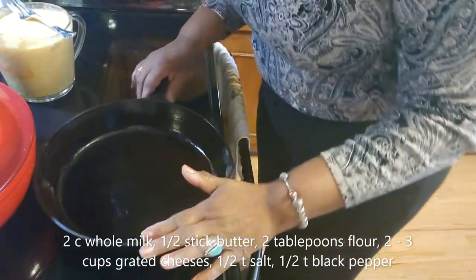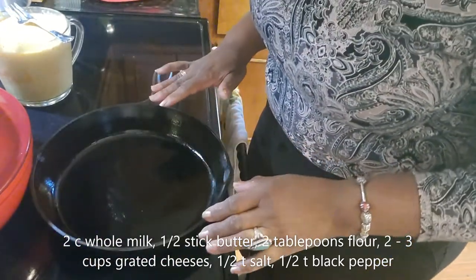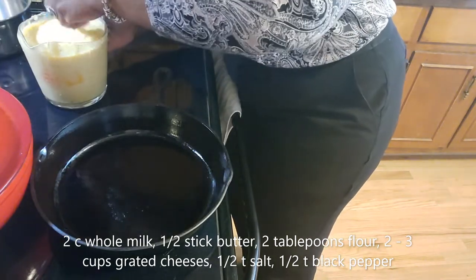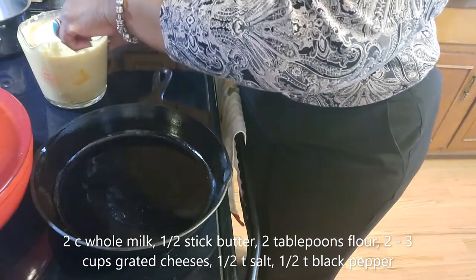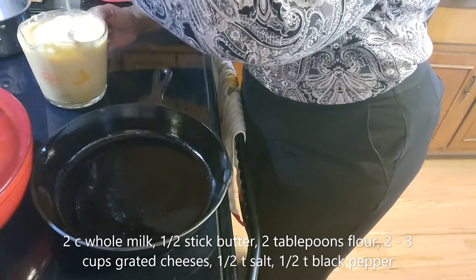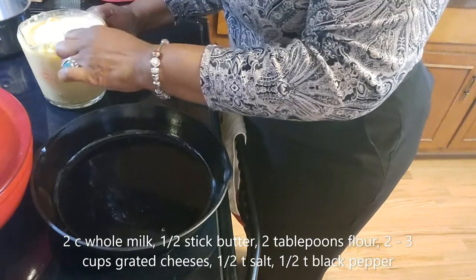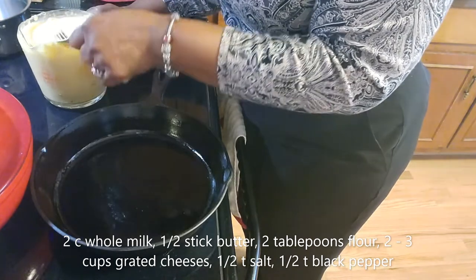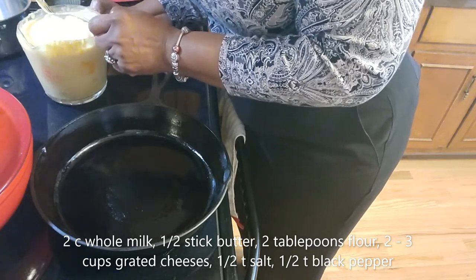I have my cast iron skillet right here and I've oiled it. In this skillet I've put together a sauce — it's just a very easy béchamel sauce. I did all of this in the microwave with two cups of milk, enough cheese until it tasted as cheesy as I wanted, about two heaping tablespoons of flour for the right consistency, and a half stick of butter.